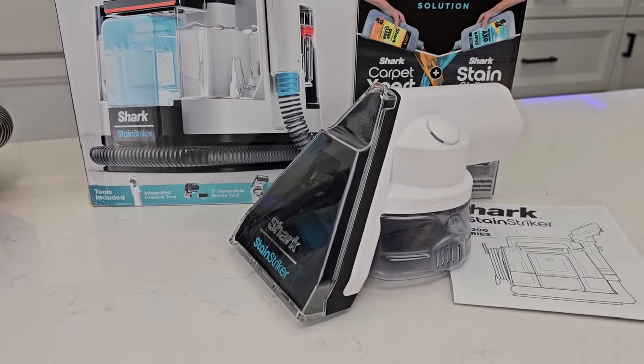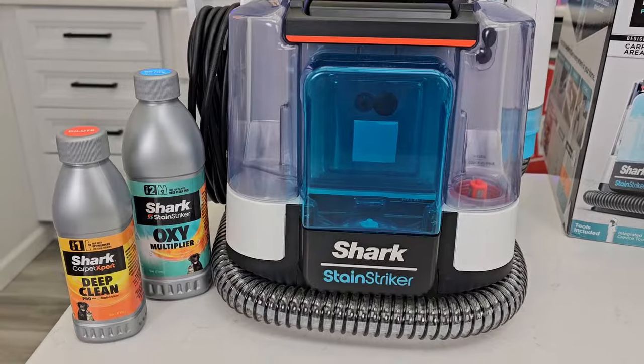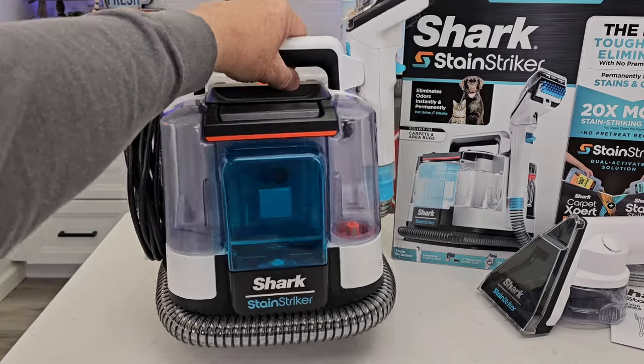It comes with this pet mess tool and it comes with the cleaning solution. Here's the spot cleaner — it's very portable and lightweight.